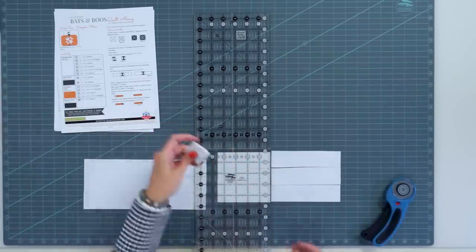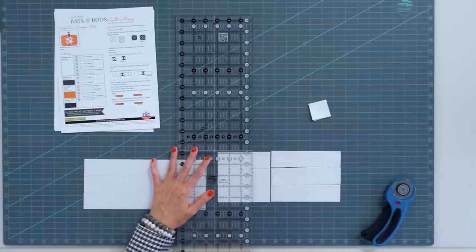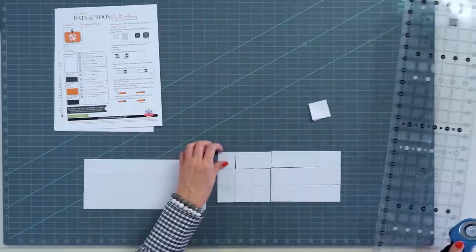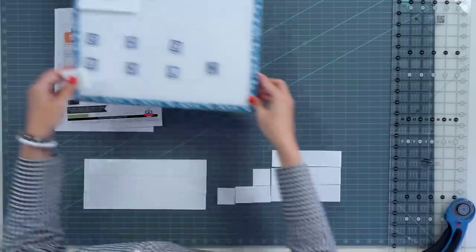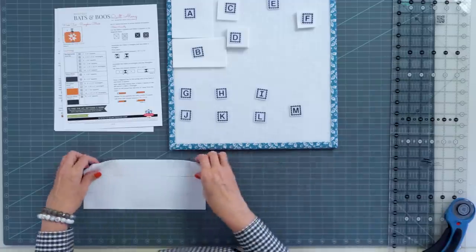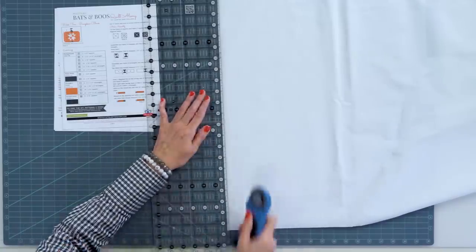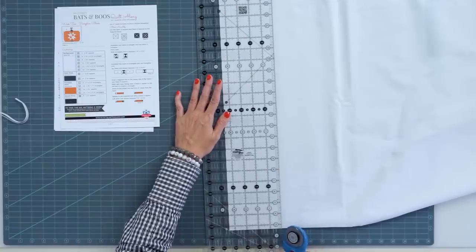We previously cut six 1½ inch squares, so we only need ten more for fabric F. From the leftover strip we get one, two, three, four, five, six, seven, eight, nine, ten — now we have enough for fabric F. These extra pieces I'll keep and use in a future block. We have six fabric E rectangles here and need six more. I'll cut three more 1½ inch strips, sub-cut those into rectangles, and save the leftover fabric for future blocks.